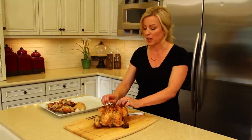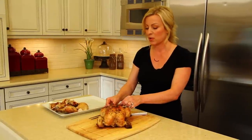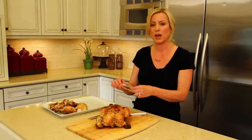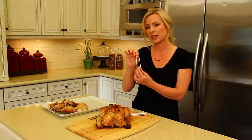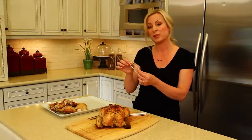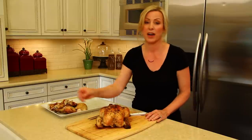We're going to start by taking off this little silicone rubber band that I used to tie the legs of our chicken instead of trussing string. It's a handy little item to have because you can reuse it and rewash it, and it's safe up to 500 degrees.